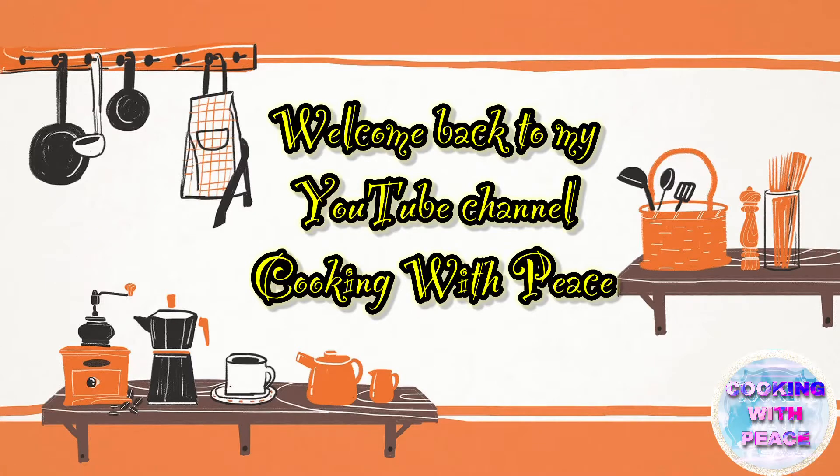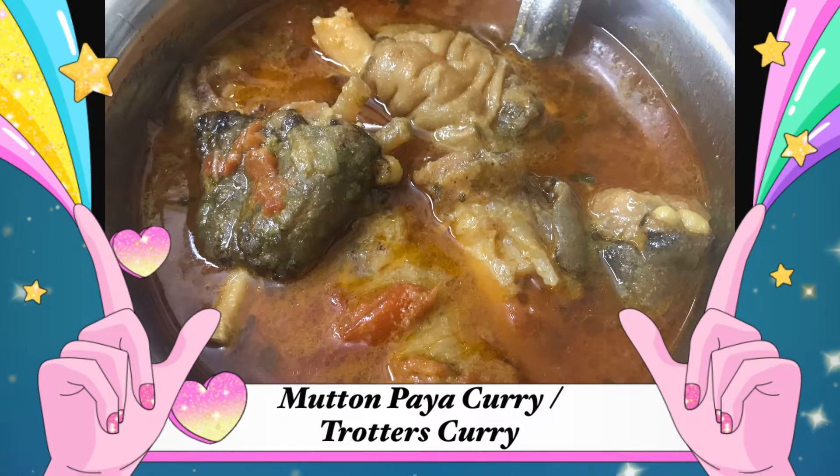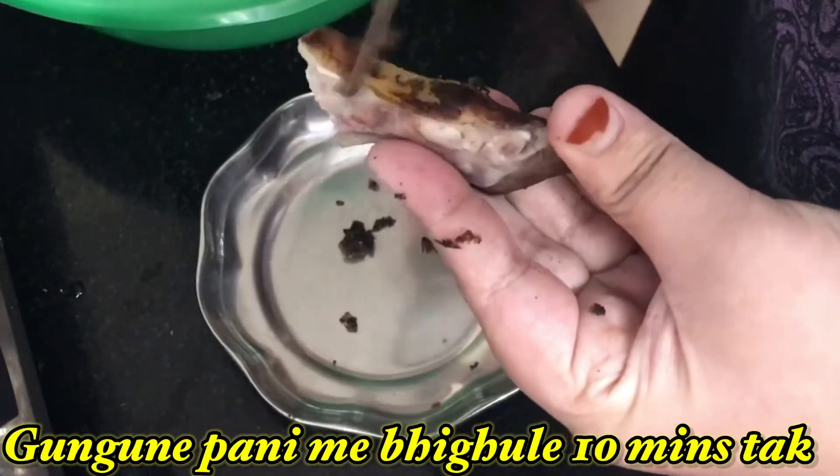Assalamu alaikum, hello everyone, welcome back to my channel Cooking With Peace. Today's recipe is mutton paya, that is goat trotters. The first tip is to clean the payahs: soak them in warm water.